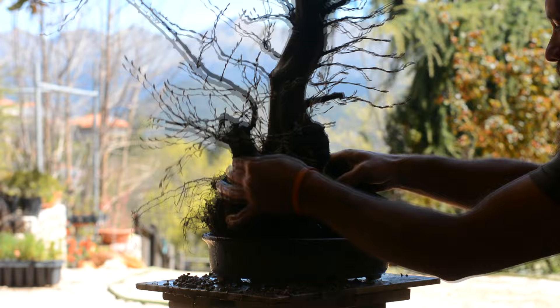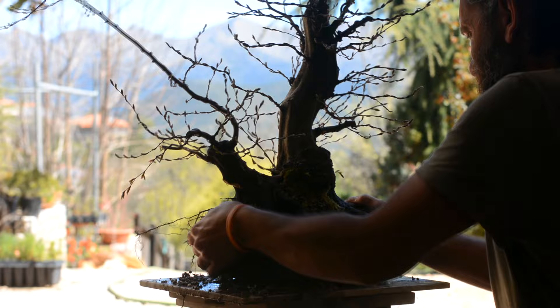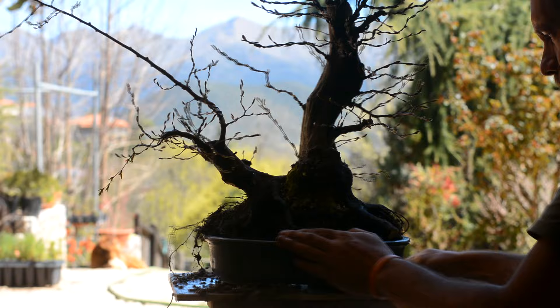Now I'm going to check the fitment of the tree in this pot. It looks like I have a lot of work to do in reducing the root system in order to fit it in this pot. I really like this combination and I will go far just trying to fit the tree into this pot, which seems kind of difficult at the moment.